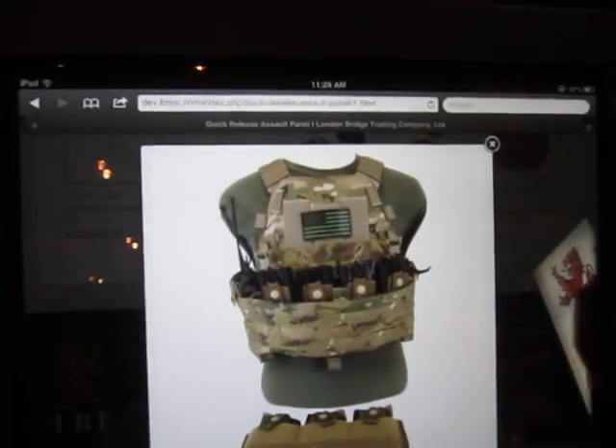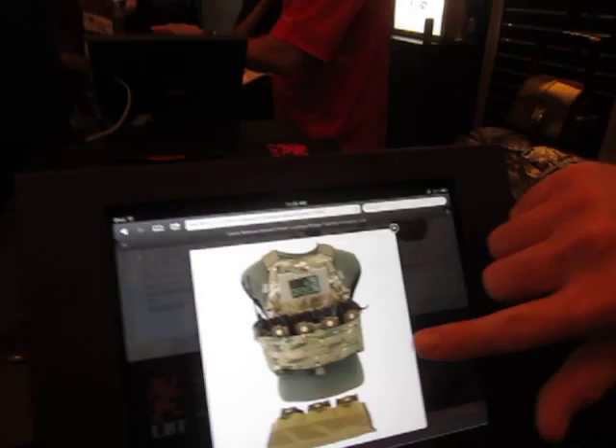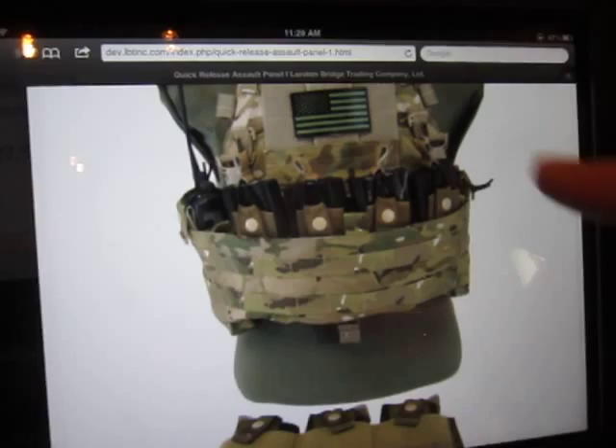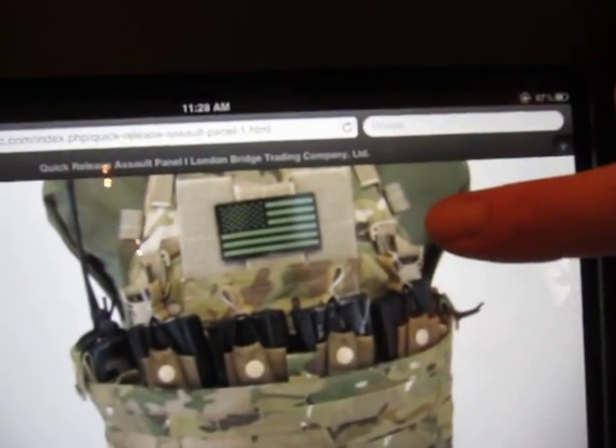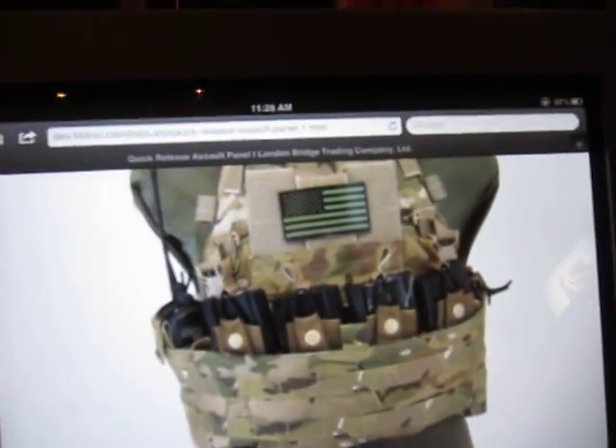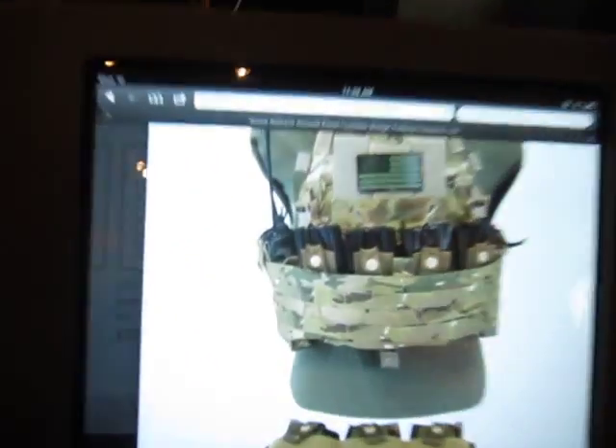Let's zoom in and show the quick release panels. Right here is the quick release assault panel, and it FASETCHs into the system right here — FASTECH buckles. So if you need to drop the system, depending on where you're going — say you're going to a confined area — you need to drop the assault panel itself, but you've still got body armor for protection.